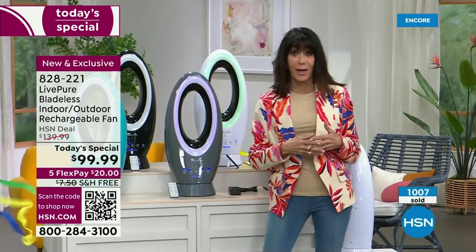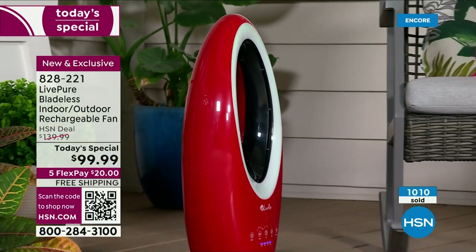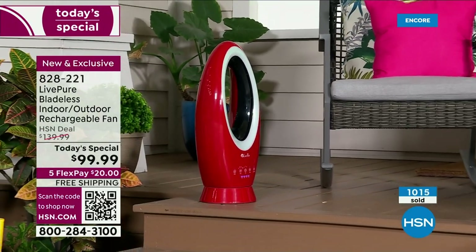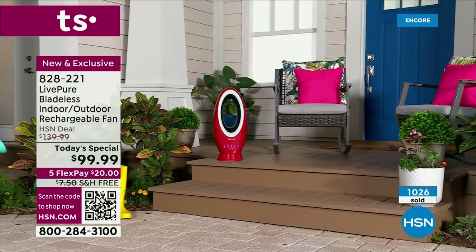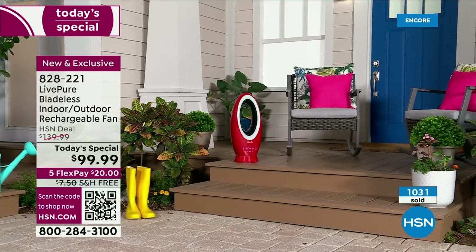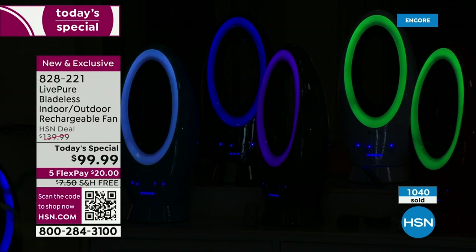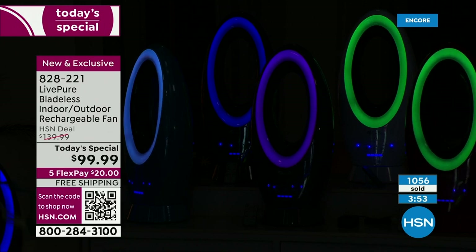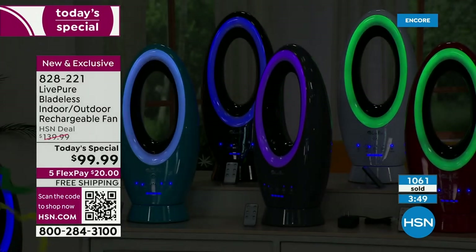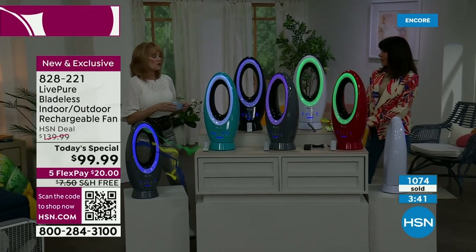$139.99 is the retail value, $99 is the HSN price — $20 on any credit card without any interest whatsoever. We're going to lower the lights in the studio, because not only is it bladeless and cordless for the first time ever, but it is also a stunning decorative piece in your home. Look at how beautiful those color-changing lights are right here in the studio.